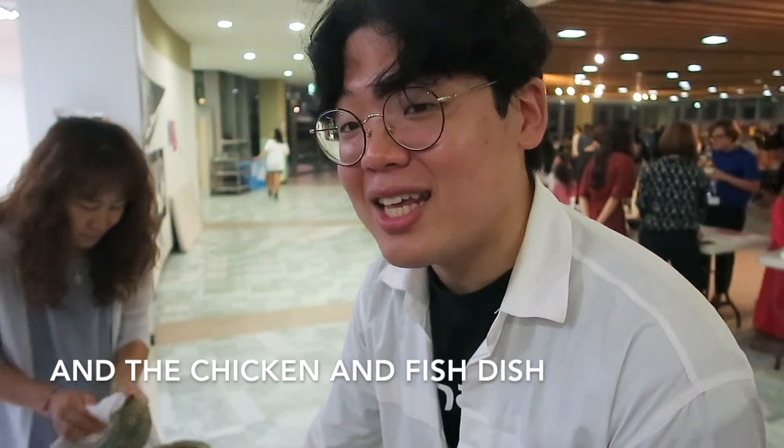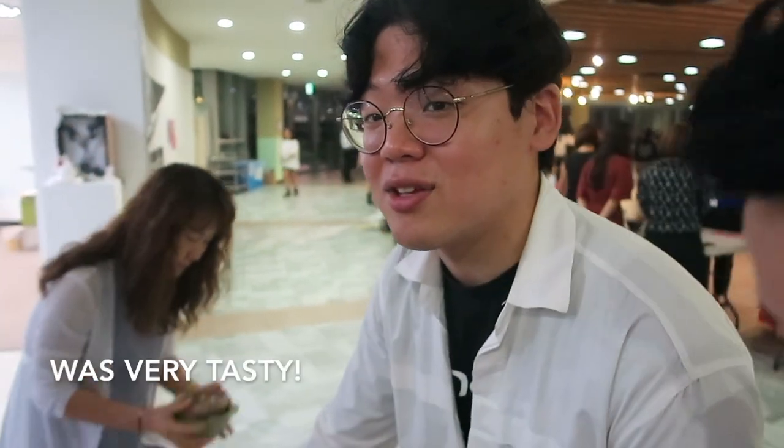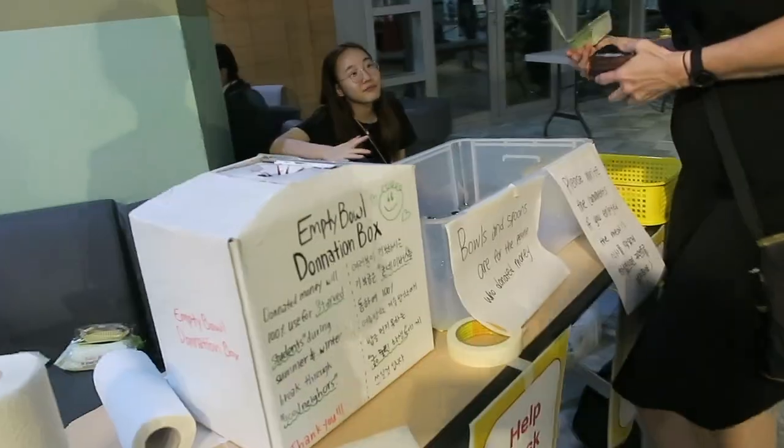It was delicious, and the hamburger is delicious. But the chicken and the rice one were not delicious.